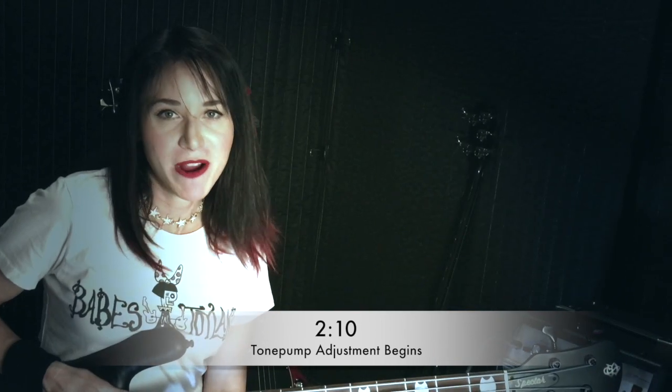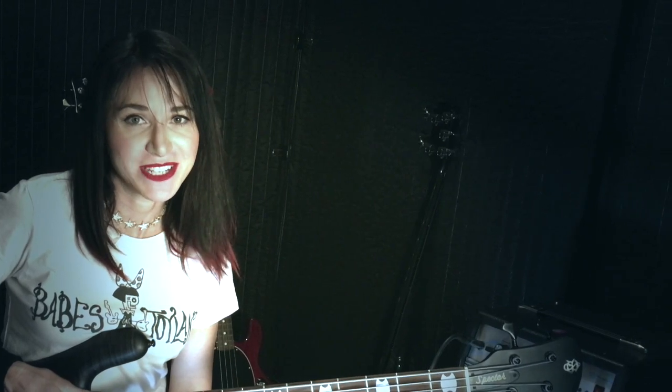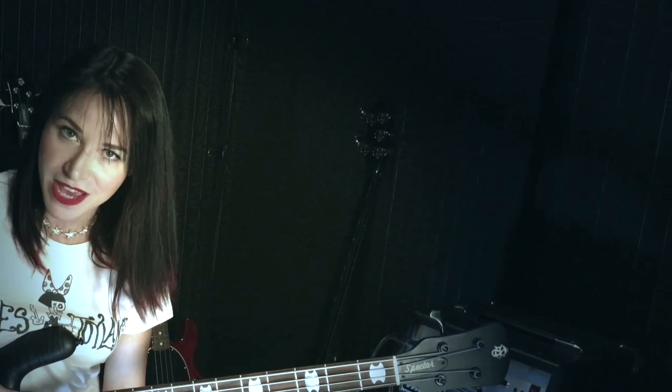If your Euro was built prior to 2008, your tone pump will not have a trim pot, so you won't be able to adjust it. In order to find out what year you have, you just use your serial number and I will put a link in the description box to a matrix on how to do that.